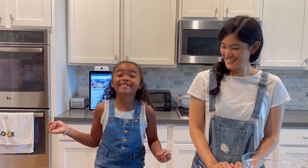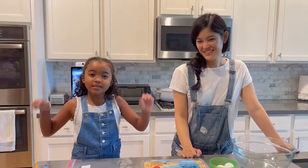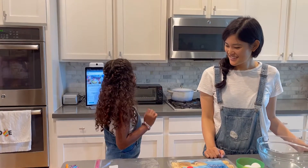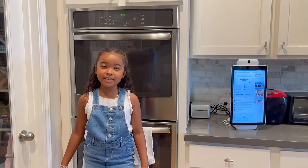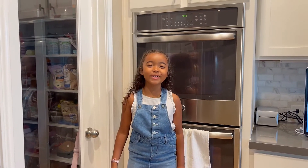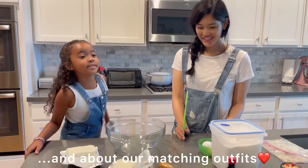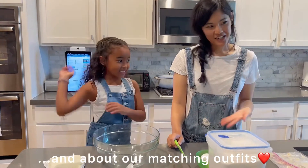We'll be making the mini strawberry velvet. Today we're going to be making Strawberry Shortcake Crunch Mini Cheesecake. That's a long word. Preheat the oven for 325 degrees. We're in different clothes — I wanted to be matching. Do you like our matching outfits?